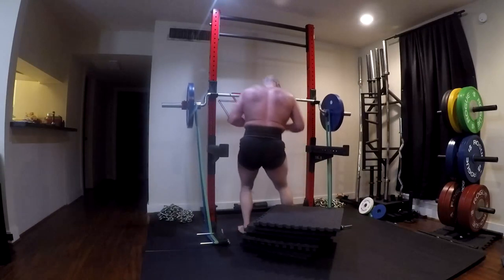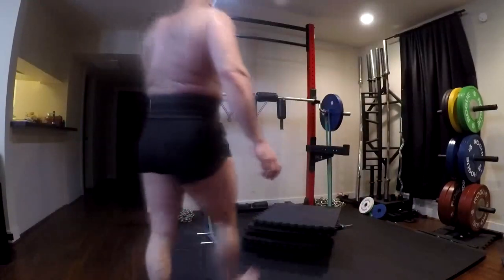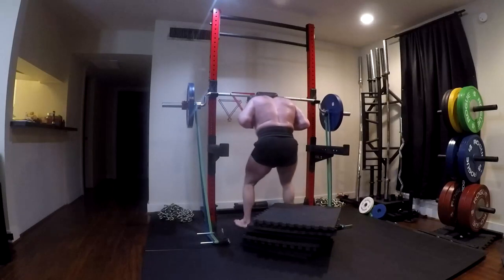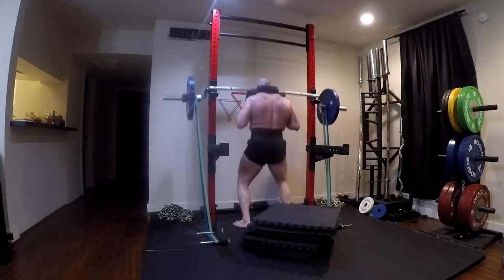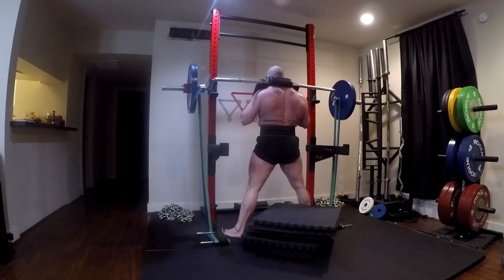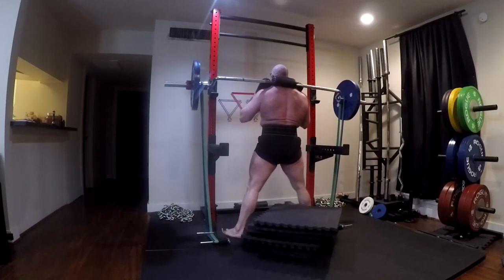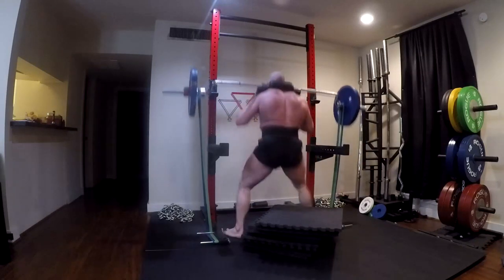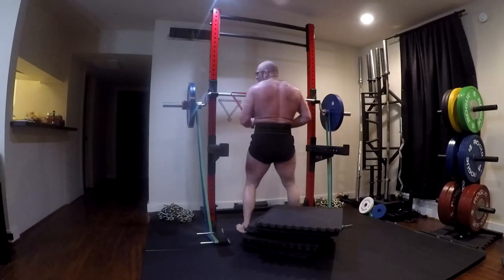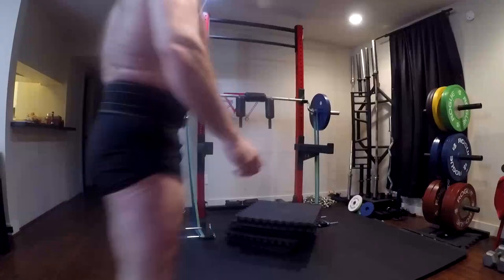I continue to do them because I know I need the extra T-spine work. For a long time all my volume box squatting is going to be with this bar, including the speed work. Today was 10 doubles on the squats and 10 doubles on the speed pulls. These are at 55% of max plus 25% band tension. People need to understand that when we say 25% band tension, we don't mean bar weight - we mean 25% of your one-rep max. So if your max is 500 pounds, you put 125 pounds of band tension on there.